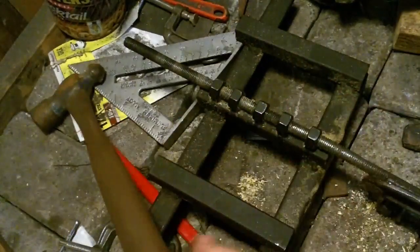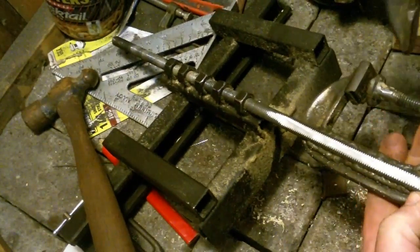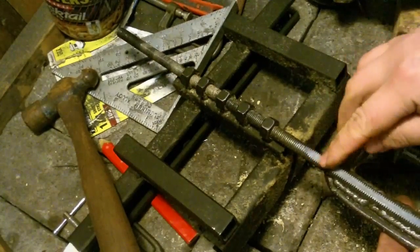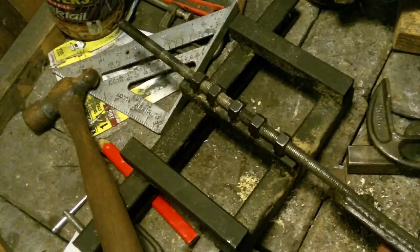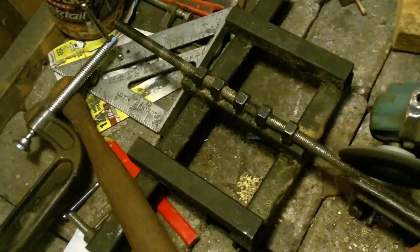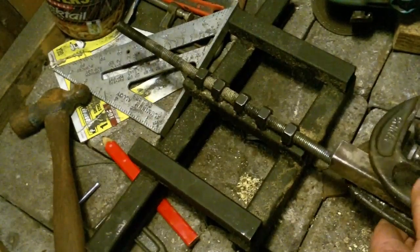I've got the side of the bar sock flattened out so I'll be able to get the square tube welded on. I didn't flatten it quite far enough up here, so I'm just going to take the grinder and flatten this out a little bit — you can see it kind of tapers out. That looks a little bit better.